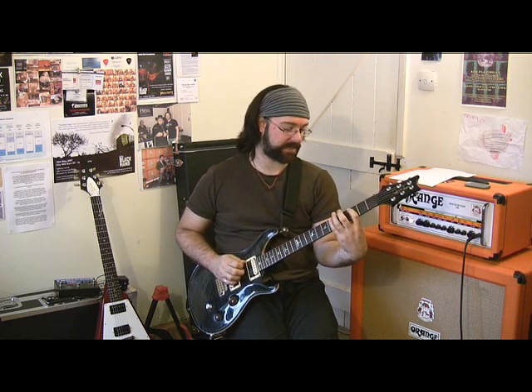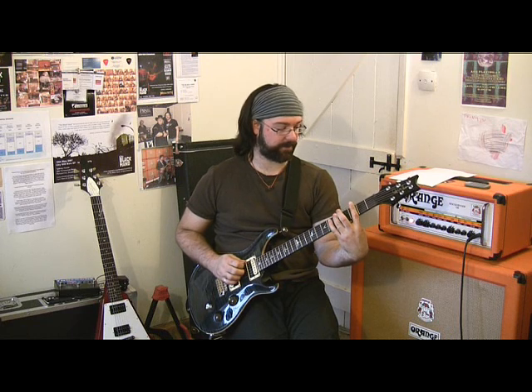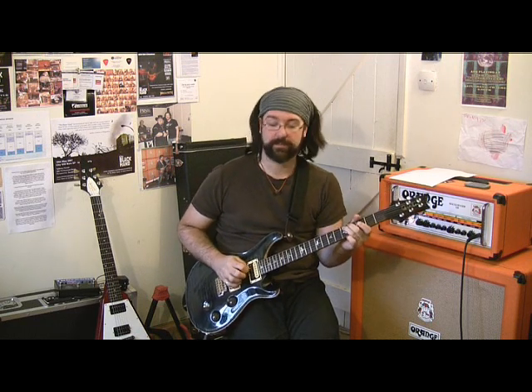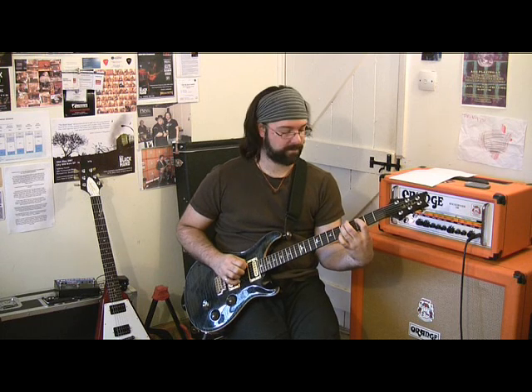You're then going to come up to the E string, three in a row going five, four, three. Pull off to the E, hammer on the first fret, and then third fret D. Here's a close up of that for you.